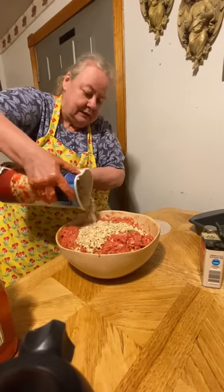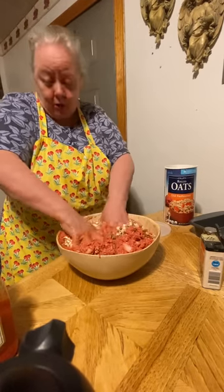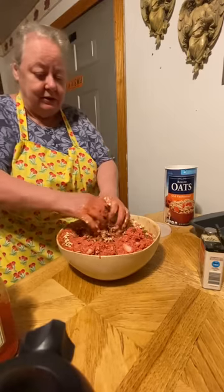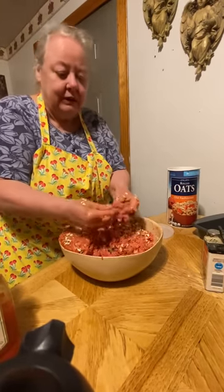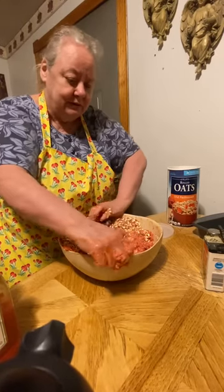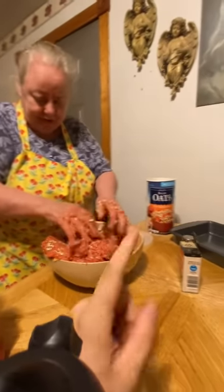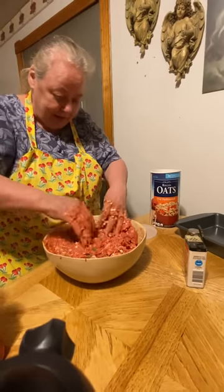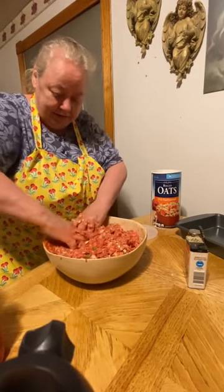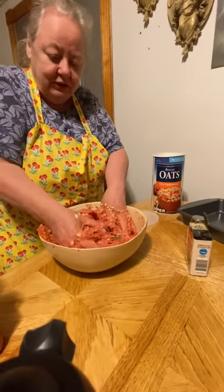Now I'm going to have to add some more of this. You just have to eyeball it — as Cory says, you gotta make sure it's the right consistency. You can tell when it gets the right consistency: if it's too dry add ketchup, and if it's too wet then you add the oats. Good, Cory — see, he's catching on how my mom cooks.